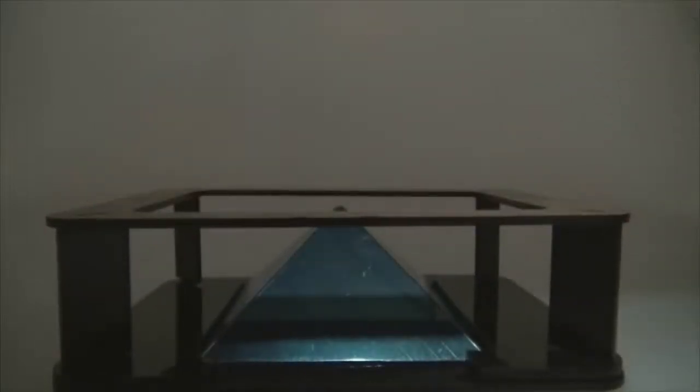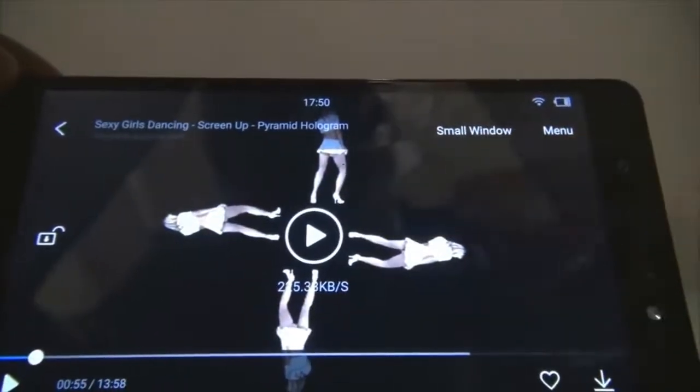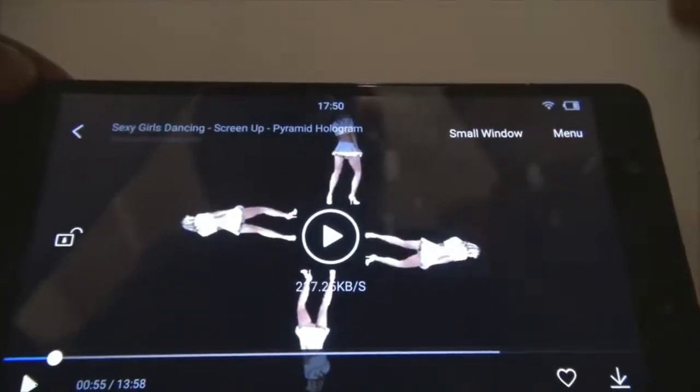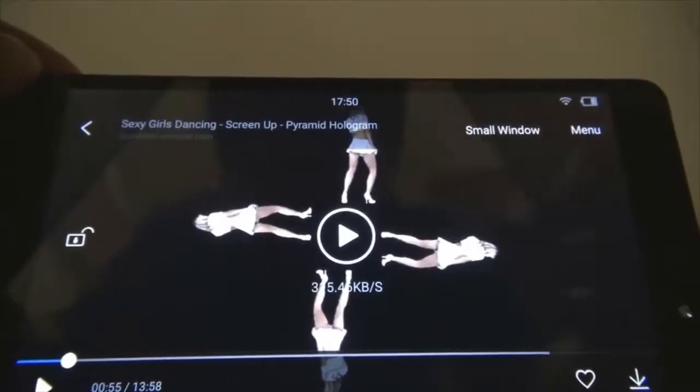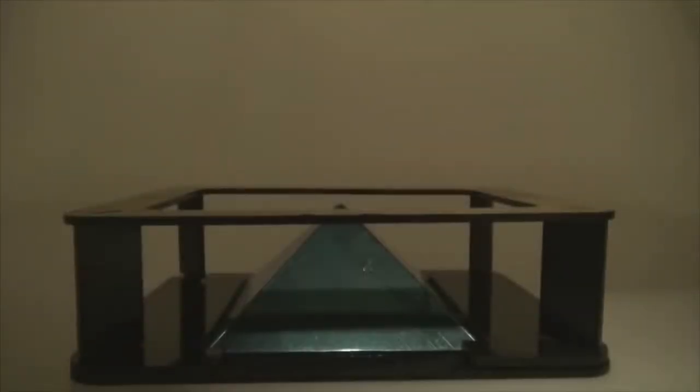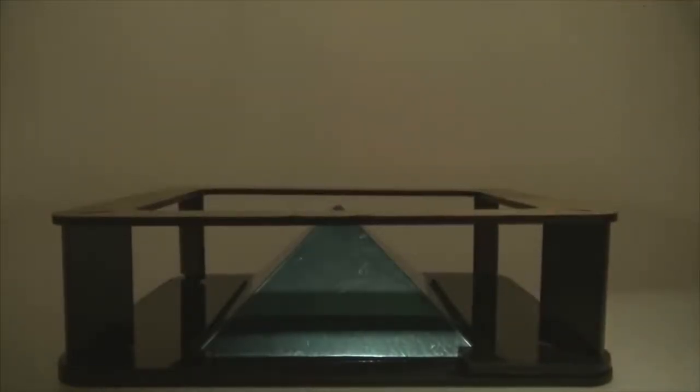So as you can see, there are two ways of playing it — one is the screen-down version, where you put your device on top of the pyramid, or the other way. The difference is you can see this girl's head is towards the outside, but with the minion the heads were towards the inner side. So based on the content, you can choose how to play — put the screen on the top or the bottom.